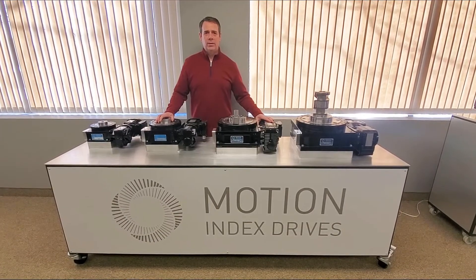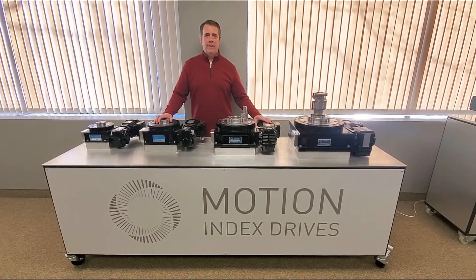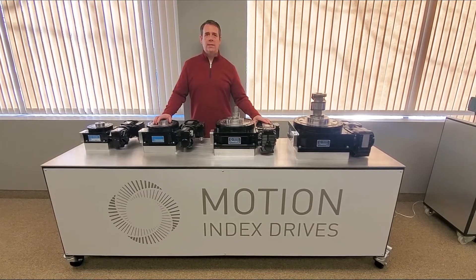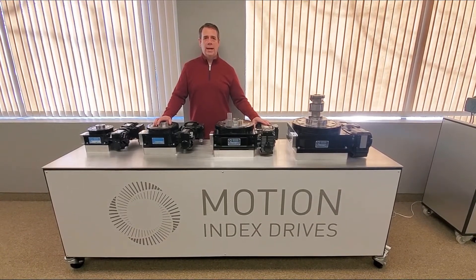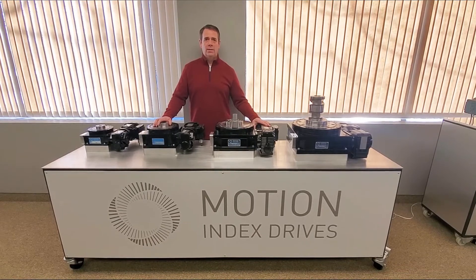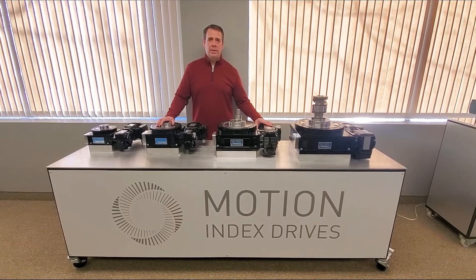The RT series indexer is comprised of a case hardened barrel cam, solid cam followers, oversized tapered roller bearings to support the camshaft, and a four point contact output bearing, all assembled into a cast iron housing for superior rigidity throughout the assembly.